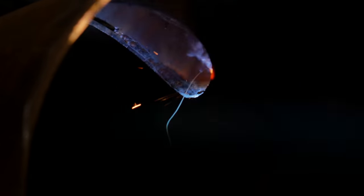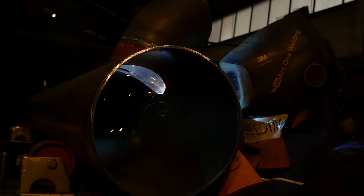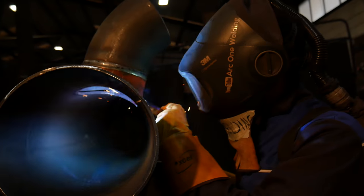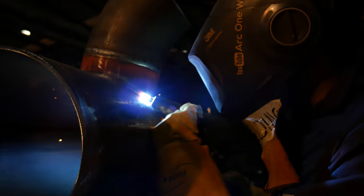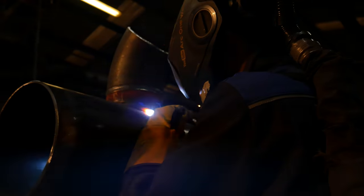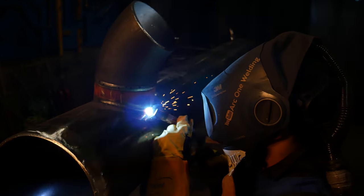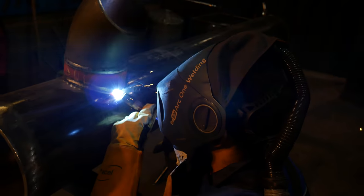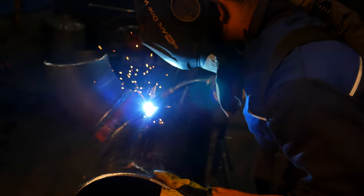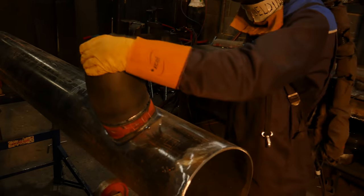I've turned down the power a little bit more and now I'm adding a bit of a wiggle on it just so I can fill up the gap. I'm allowing it to build up before moving on. Now coming to the end, I've picked the pipe up a little bit just so it's easier to get penetration on the start stop. Now I'm over the start stop, I'm going to bring the pipe right back up. There we go — that's in.